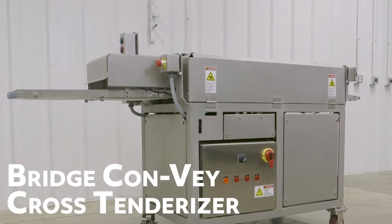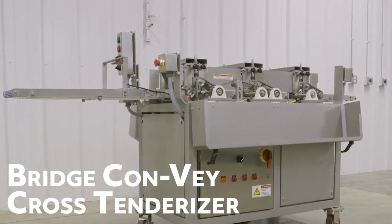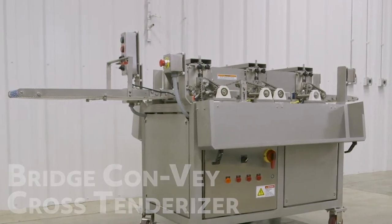The Cross Tenderizer provides three precise cuts in a single pass for increased tenderization that helps reduce labor costs and production times.